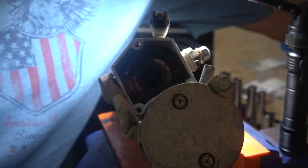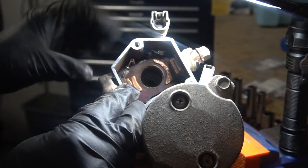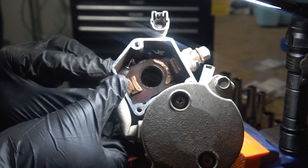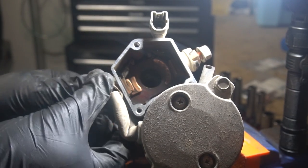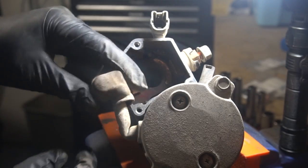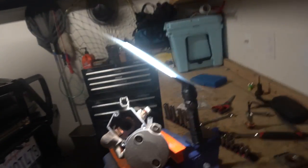Now let's see about taking this apart. This is the stud that connects to the battery. I left the nut on there. Looks like this side just slides off like so. Let me show you guys — this was over this side, just slid it off. It's kind of old but nothing I can do about that. Let's just start tearing things apart.